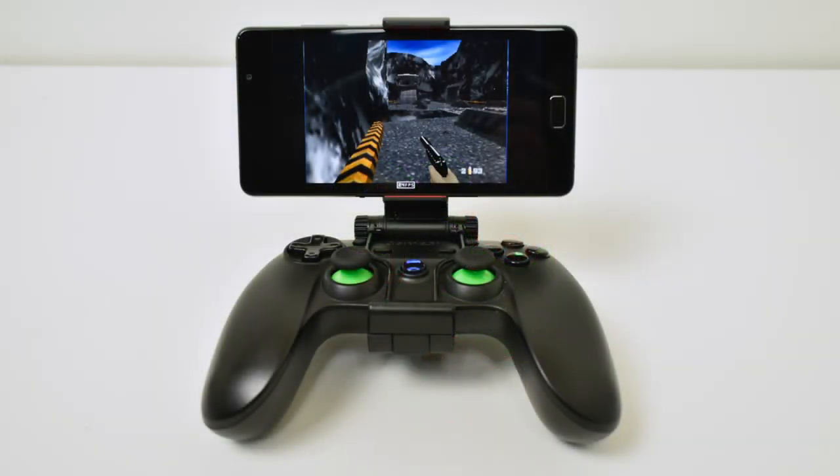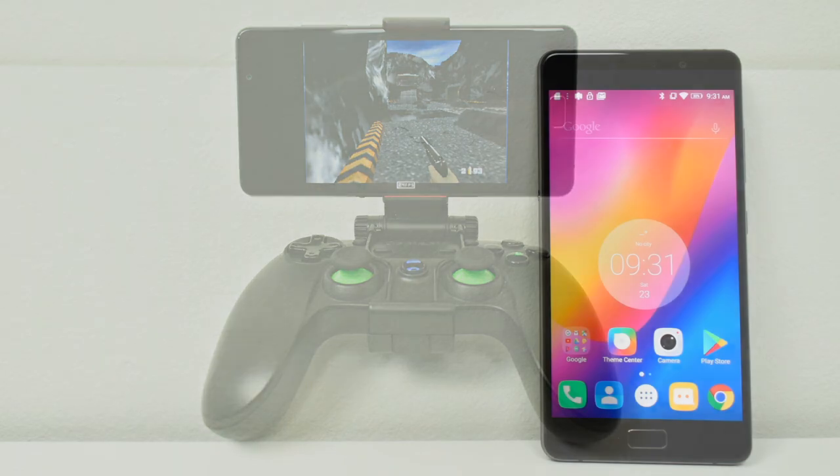One of my favorite things about this phone is running emulators. It runs N64 pretty much perfectly if you're using Mupen64 FZ, and it's small enough to fit into a controller cradle. As you can see here, I have the GameSir G3S controller — it comes with an adapter so you can place your phone right in it.